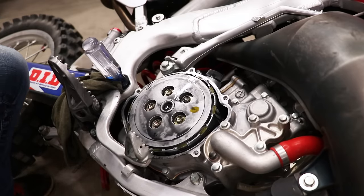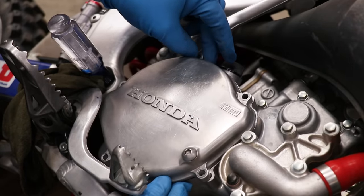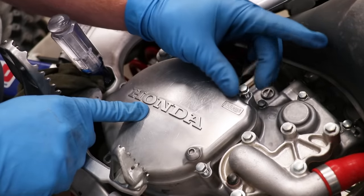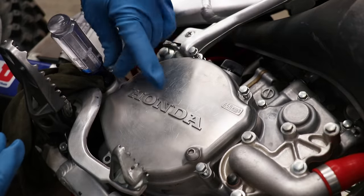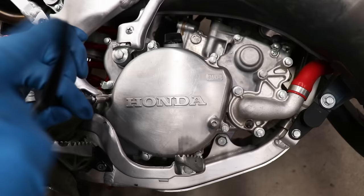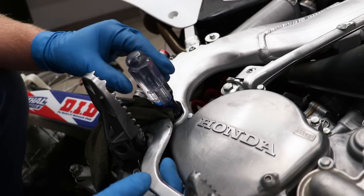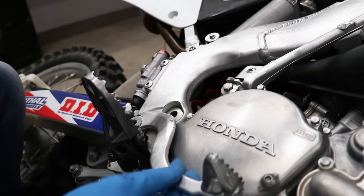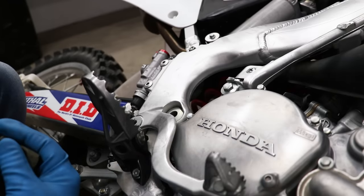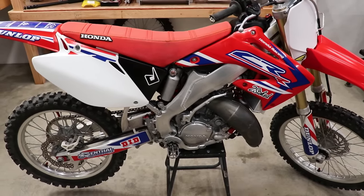They're all torqued — time to slap on the cover. For the last step just pull out the screwdriver and don't forget to pump back up your brake pressure. That is it for checking over all the clutch components — pretty simple deal. Now let's take it for a little test burn and see how things shake out.